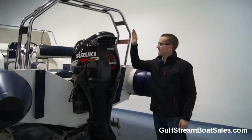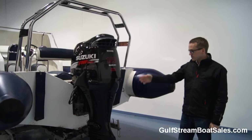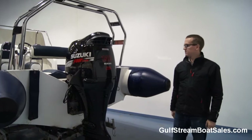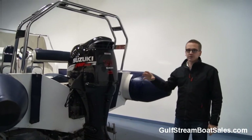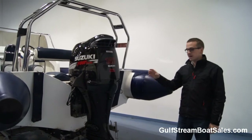The boat is fitted with a Suzuki DF140 outboard engine, so it's a four-stroke motor — very, very popular engine, very reliable — and that gives this boat a great turn of speed. The handling is also very good and it's very fuel efficient as well.